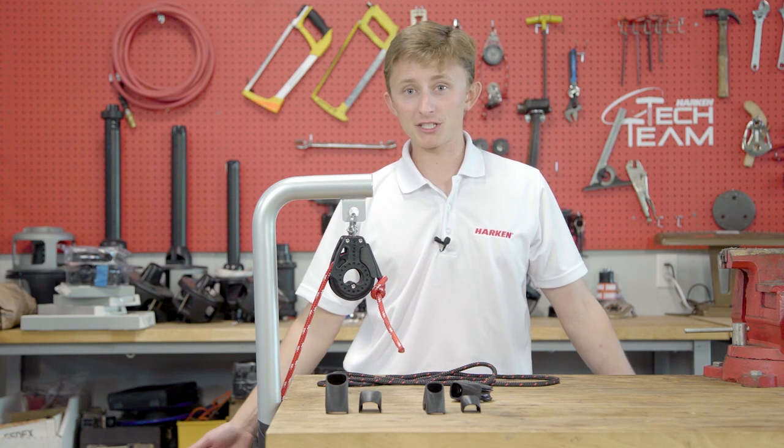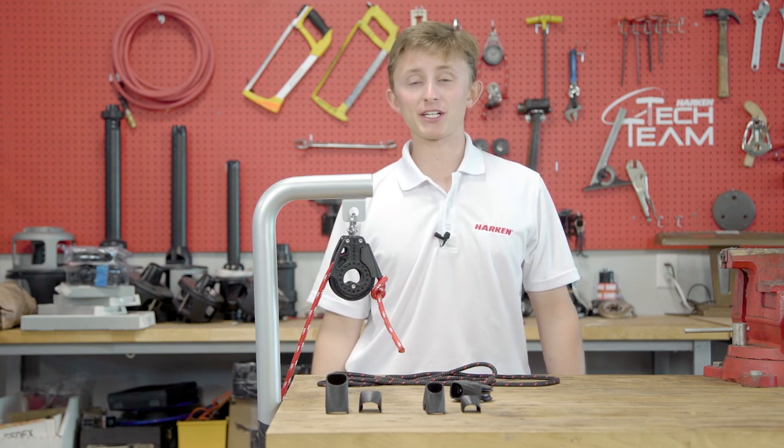Hey Blockheads, my name is Samuel Bartell, and I am a marketing intern here at Harkin. Imagine this: you are sailing a laser, or an ILCA dinghy, and you're about to round the top mark in a race.